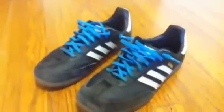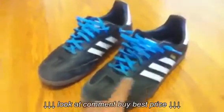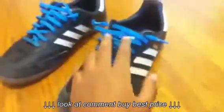Hey guys, so today I'm making a review on the Adidas Samba Classic. Starting with the colorway, you've got just the black leather with the three Adidas stripes and the gold Samba logo. Obviously I've customized it with some blue laces.